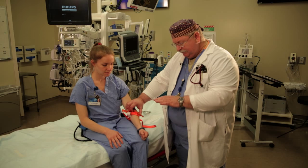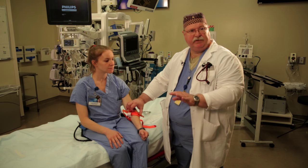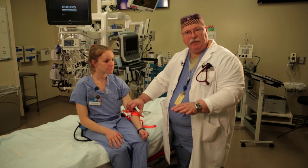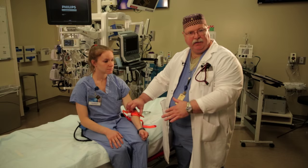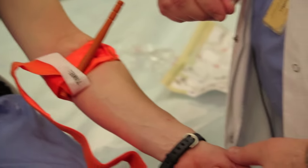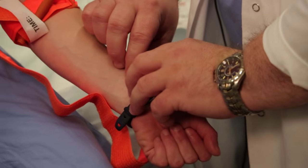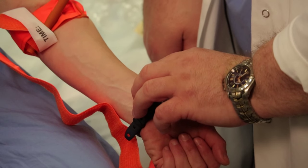We're not going to leave this on for hours and hours. We're going to rush this patient to definitive care at a trauma center and we'll get control over that bleeding, get rid of the tourniquet, and then restore perfusion to the hand. But right now, there's no blood flow getting in down here because we have this tightened up. The rule that we use for taking the tourniquet down is at the definitive care site — don't take it down beforehand.